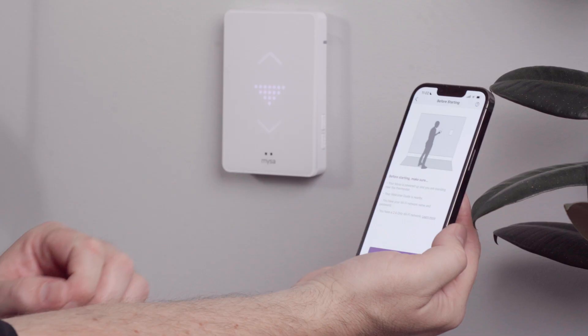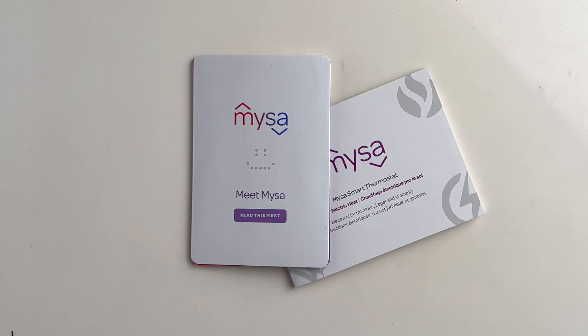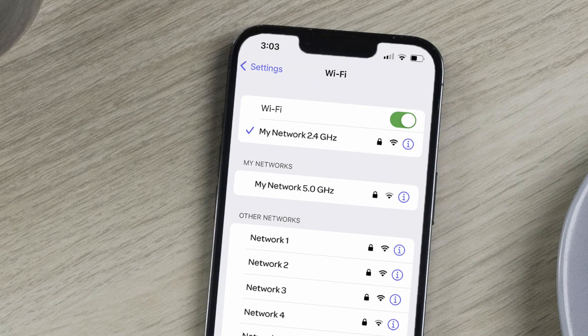First, make sure that your Mesa is powered up and that you're standing near the thermostat. Second, that you have the Mesa welcome booklet close to hand. Third, that you know your Wi-Fi network's name and password. And fourth, that you're connected to a 2.4 GHz Wi-Fi network.